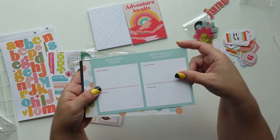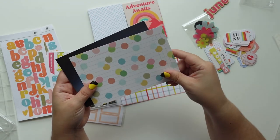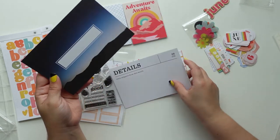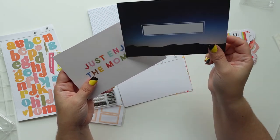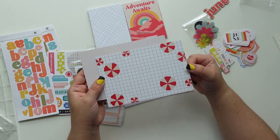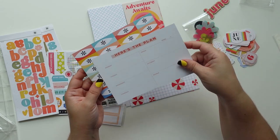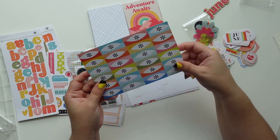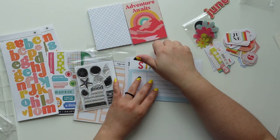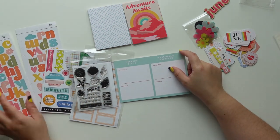'Weekend Plans,' 'What Really Happened' — I love that background, it's really simple but you can put something cute in the middle. This one's good for journaling but it has a pattern so it's kind of different. This one would be good for typing my journaling. This one — not a huge fan, although it kind of looks like umbrellas but they look like peppermints to me. 'Just Enjoy the Moment,' 'Here's the Plan' — this is really cute. 'Stay Cool.' I like the kit.